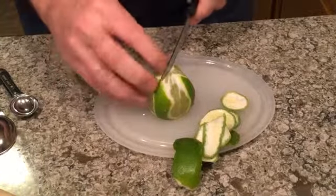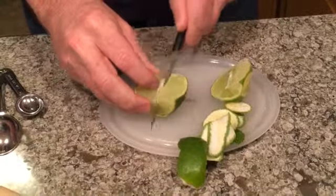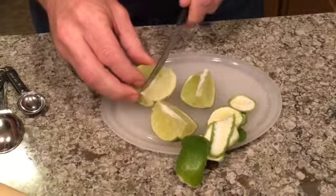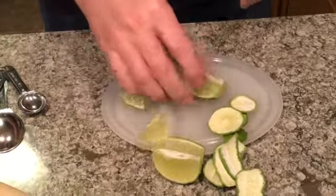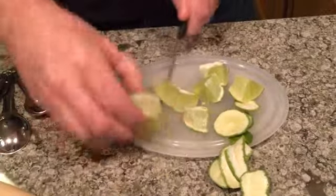Once I've got my lime peeled like this, I'm just going to quarter it. And then, once it's quartered, I'll just cut those in half again. This is really just to make it so it fits in the glass nicely.